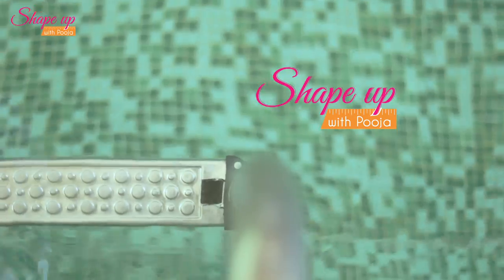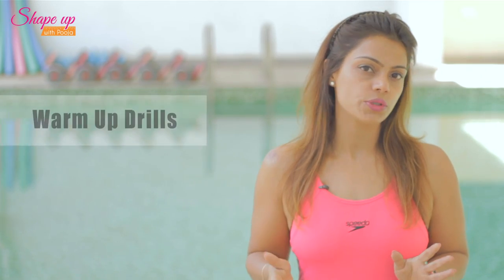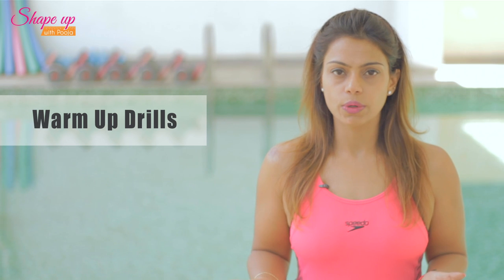Hello and welcome to Aqua class with Shape Up with Pooja. Today I will be demonstrating a couple of warm up drills that you can do inside water with no equipment required. Make sure that your feet are firmly planted on the floor and you are vertical at all times as we are working against the resistance of water. The purpose of the warm up is to prepare your heart and your working muscles for the workout coming up. So let's get started.